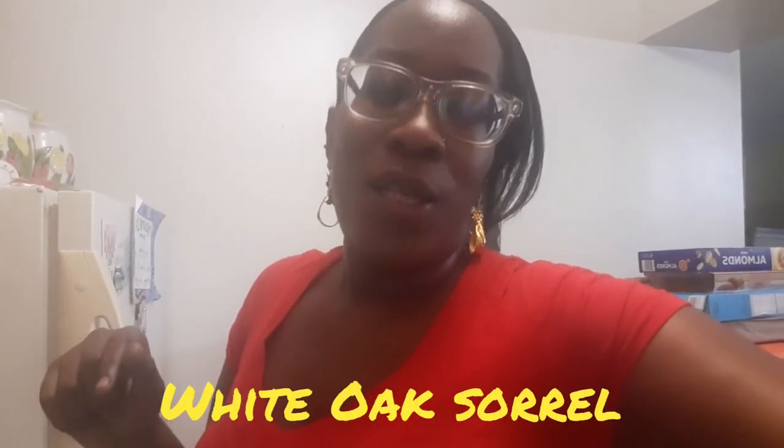Hi guys, welcome back to my channel, it's your girl Food Doctor's Maker. It's been a while since I posted, but I was up to some really big things. So my video is about a sour peanut colada and it includes the original white dog rum, pineapple juice, coconut milk, and all those nice things with cream. Stay tuned — it's a short video but you'll enjoy it.